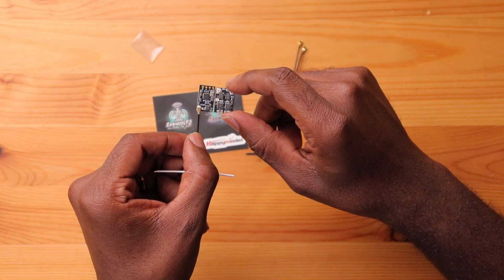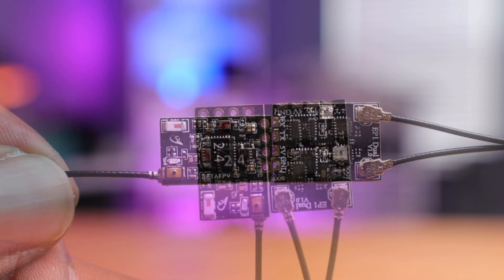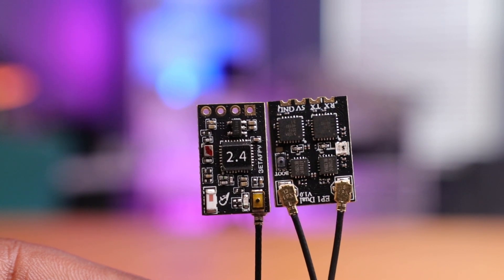As you can see here, it is slightly wider but surprisingly the same length as your micro, which is the larger one. So pretty impressive to have all this technology in this small little receiver here on this one board.